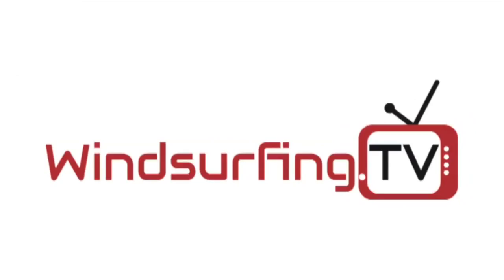Thanks for watching windsurfing.tv, thanks to all the members — you are making the channel happen. 20 quid, 30 quid, 50 quid, whatever you can spare for the whole year to support windsurfing.tv, it definitely helps. We've got lots in the pipeline and we're looking forward to it. Subscribe on YouTube — we're over 20,000 subscribers now. Click on the videos and join us for more action on the channel.